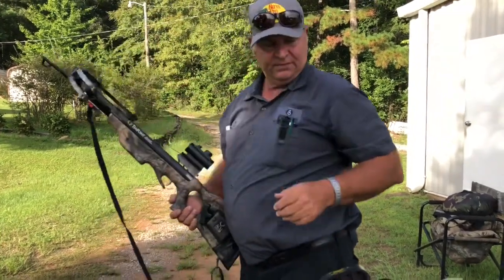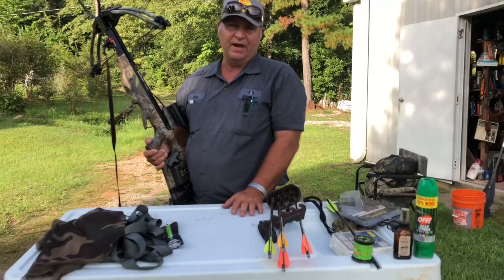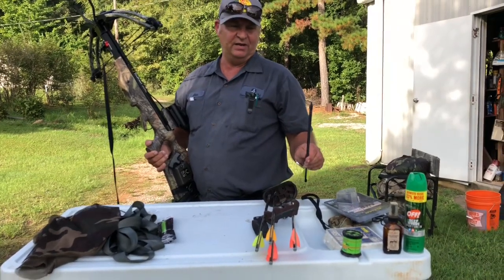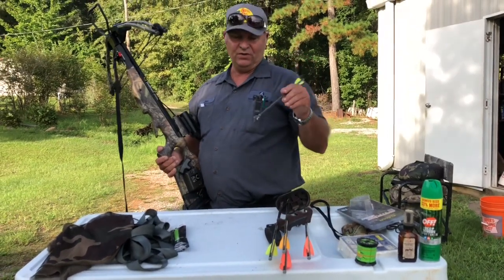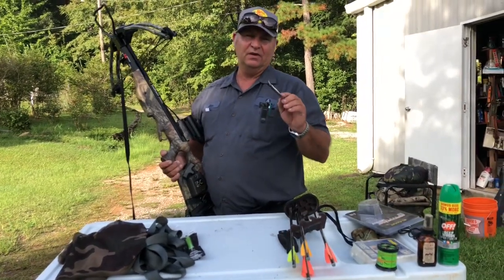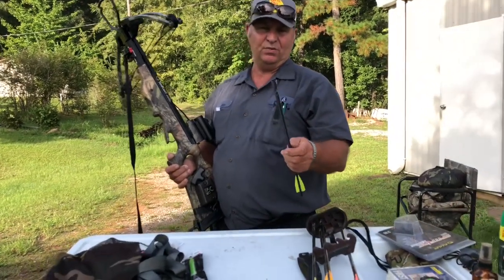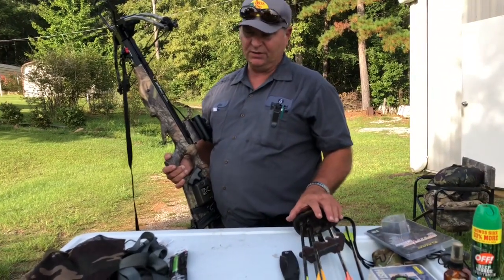I also carry an extra bolt that has a field point on it. Your field point is 100 grain, and you want your broadhead to match the grain of your field point. This is 100 grain Spitfire so you don't overweight your bolt. If you use a 100 grain field tip, you don't want a 125 grain broadhead because the bolt is going to drop. You want the same amount of weight on your field tip as your broadhead — very important.